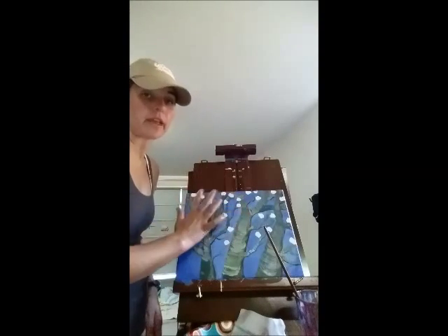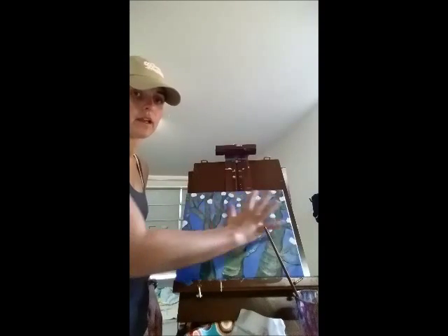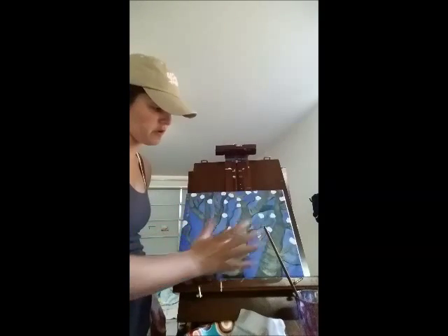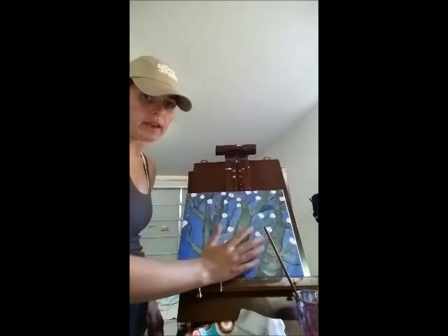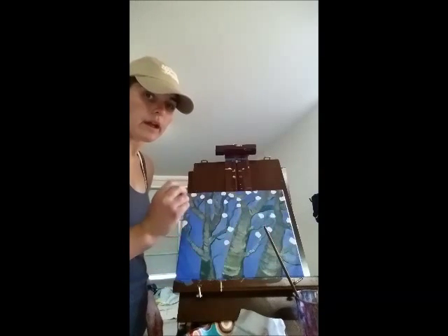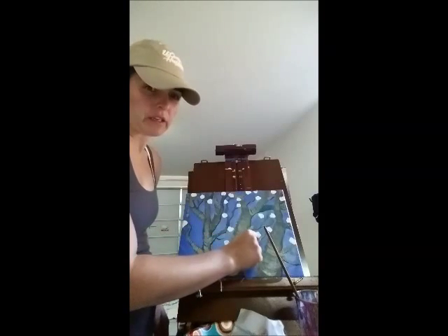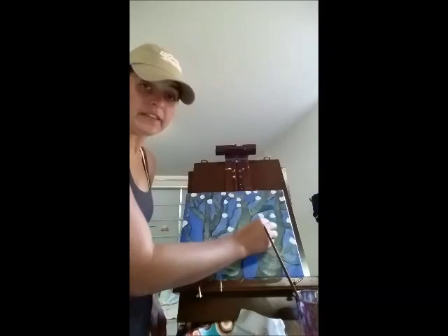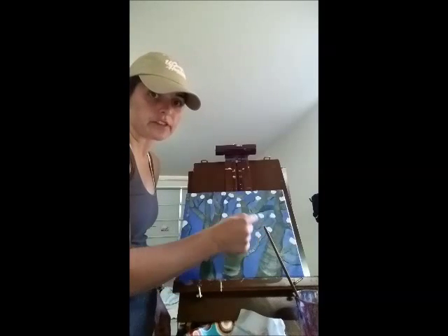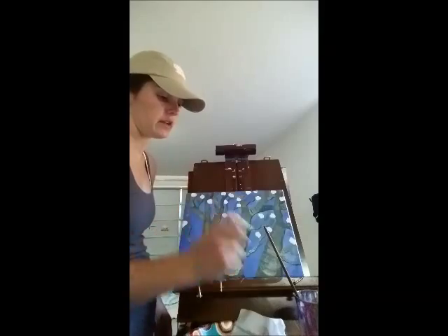I kept going, looking back and forth to make sure I had an amount of flowers I was happy with. I focused more on the top and left the bottom a little blanker. Now I'm going to add a little bit of leaves on the bottom and a little bit of yellow in the center of the flower with just a touch of red.